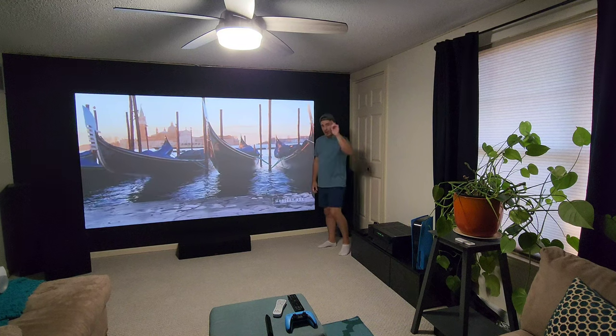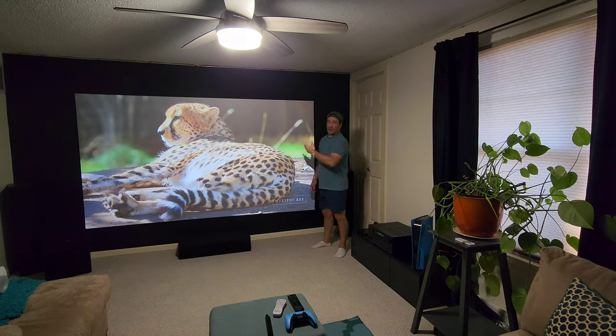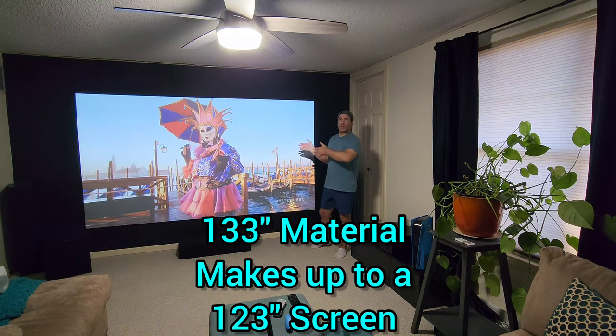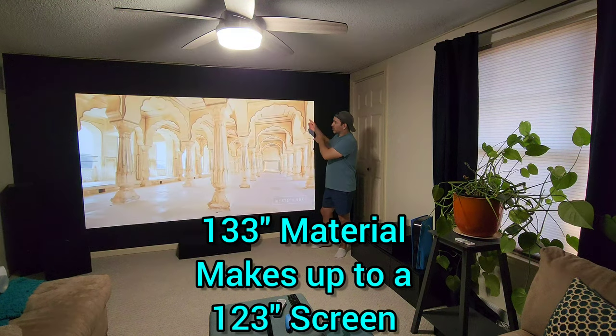Pro one is pricing. You cannot go wrong with the pricing on this screen material. It's basically $59.99 for the biggest size, which is the 133 inch max — and that did my 123 inch borderless screen here.